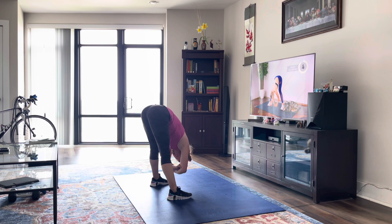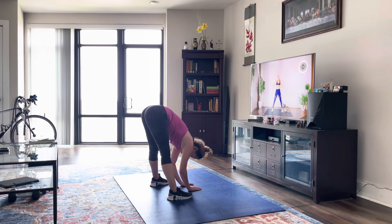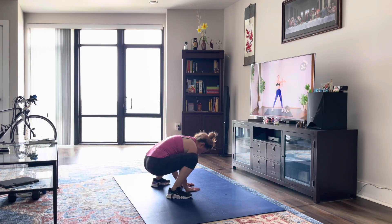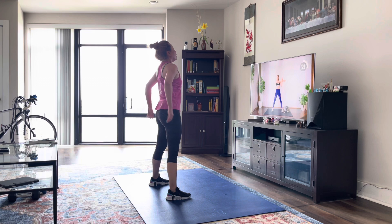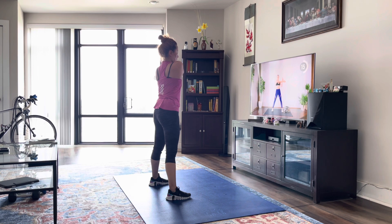Alright, put those hands on the floor, nice bend in the knees, and slowly roll up. Next up, just bring one arm across — we're going to stretch out those arms. Press those shoulders down, and switch.